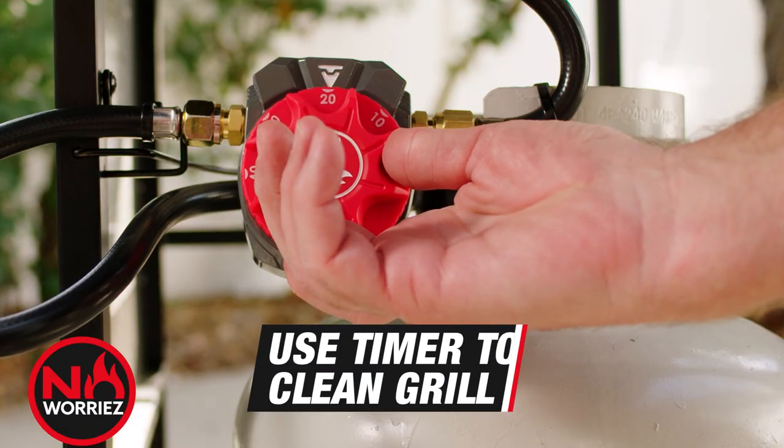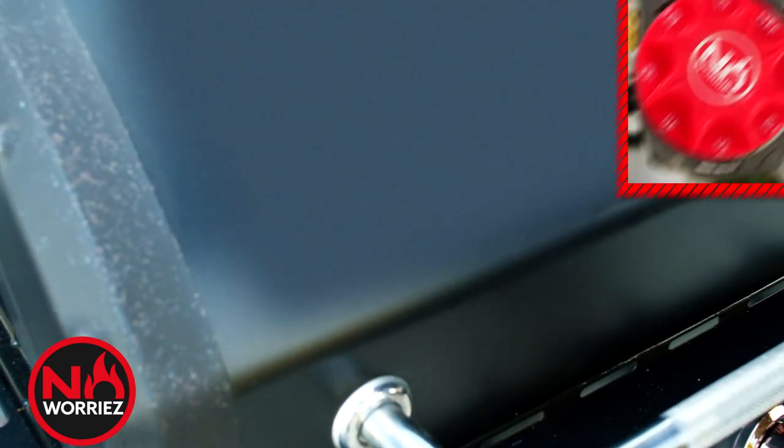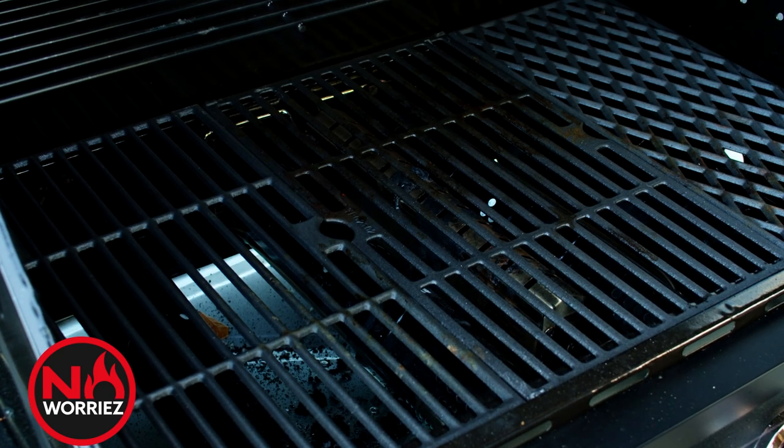And after you're finished grilling, set the No Worries timer for a little extra time for self-cleaning and let the grill melt away anything left behind, making cleanup easier than ever.